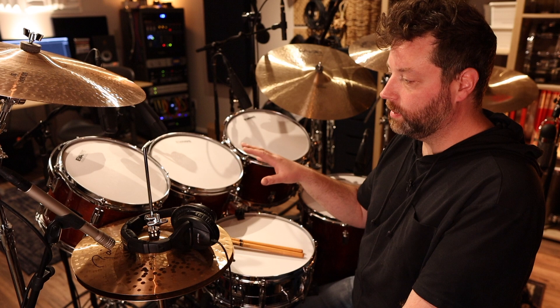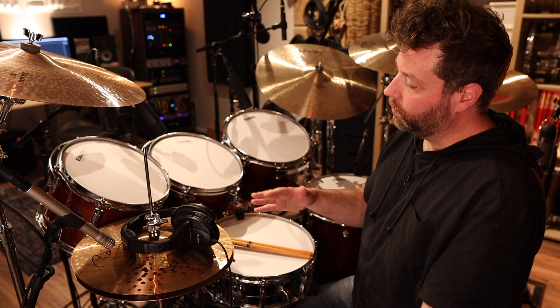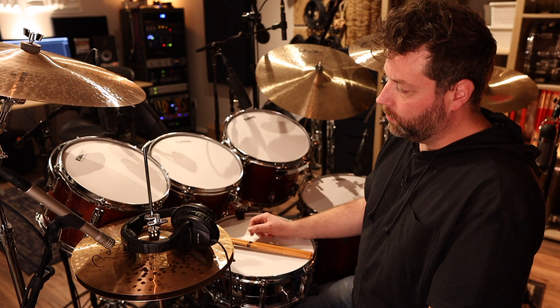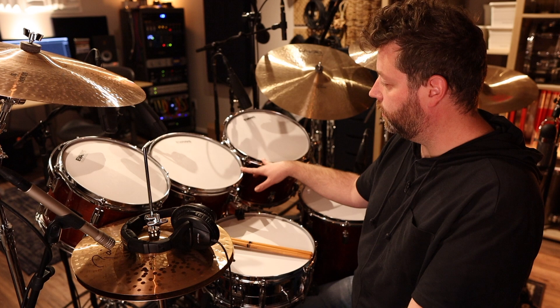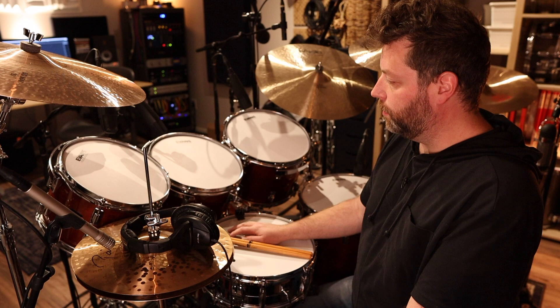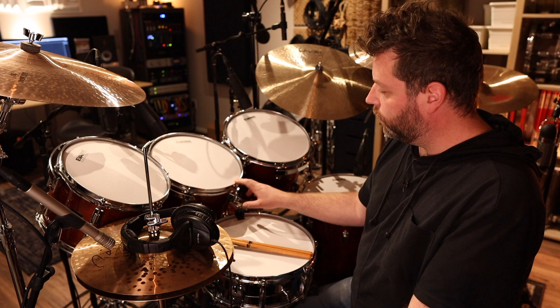The shell construction with the thick plies and thick shells is somewhat similar to the Ludwigs from the 70s, except those were maple and these are birch. Interestingly, the shell configuration is identical to the original Yamaha Recording Customs, except these are much more affordable. I don't know which came first, Tama or Yamaha, but these drums sound and feel very similar to the Recording Customs, and they're still affordable.